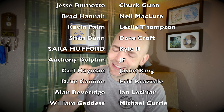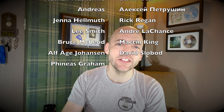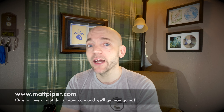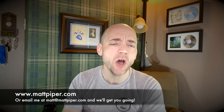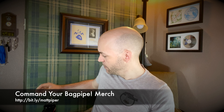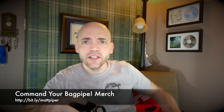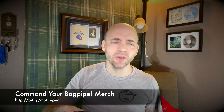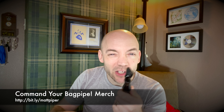You'll see some names scrolling up here of folks that contribute monthly to the channel — I'd love to add your name to this list. There are often early video releases and other perks, so go over to the Patreon and check that out. I also give Skype and online lessons — head over to www.mattpiper.com or hit me at the email you see on screen, and we'll get you going. I'm working with folks from all over the planet. I also have a line of Command Your Bagpipe merchandise such as the shirt I'm wearing, coffee mugs, and even this great pillow. You can never have too much bagpipe merchandise — link in the description below.